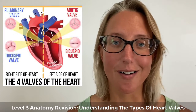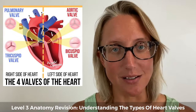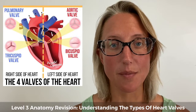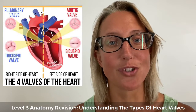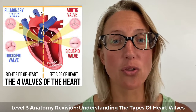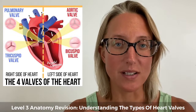So first of all, what are heart valves and why do we need them? Essentially they are little flaps inside our heart and they help prevent backflow. They create a one-way system throughout the heart so that the blood keeps flowing in the direction we want it to flow in and doesn't go back the other way, and based on their location and role they create that one-way system.